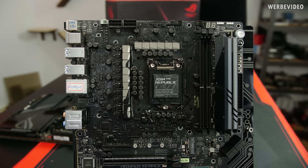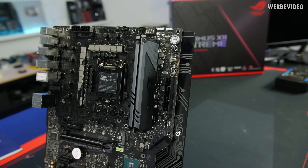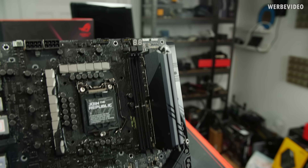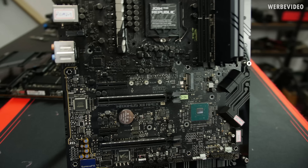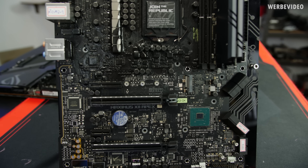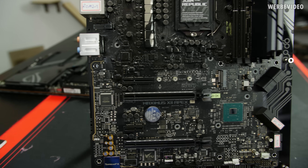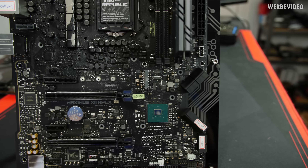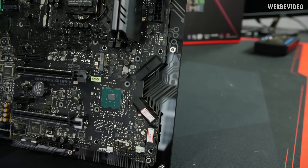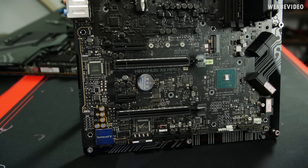Starting with a quick overview of the Maximus 12 Apex — my go-to board for LN2 overclocking based on my previous testing. You can directly notice the DIMM.2 module on the right, which I used for initial testing. This time the Apex also features a dedicated M.2 slot underneath the CPU socket, with a PCI Express slot right next to it — I'm not sure if they're sharing lanes as I don't have documentation. There is also the typical PCB cutout on the right, whose purpose you'll see in my upcoming LN2 footage.